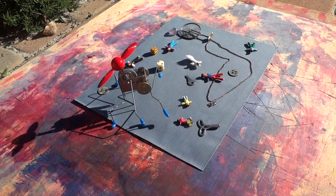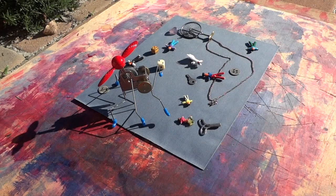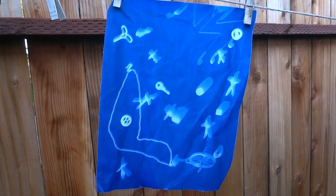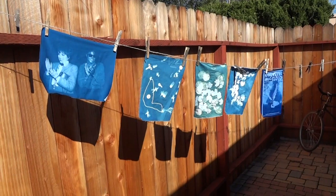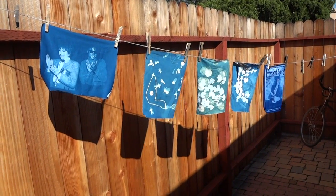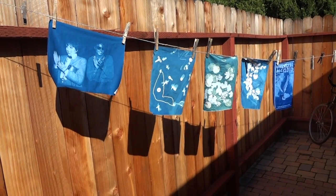You can also use 3D objects — anything that casts a shadow will print. If you are a parent or educator, I encourage you to do this with your children. They love placing and choosing objects for their own prints. It's great for lessons in photography, light, or chemistry, and you can even give a sewing lesson and patch the finished prints together. The possibilities are nearly endless. Go have some fun in the sun.